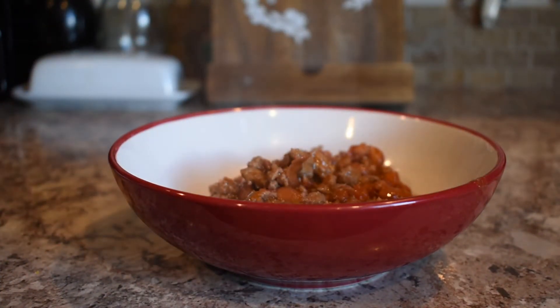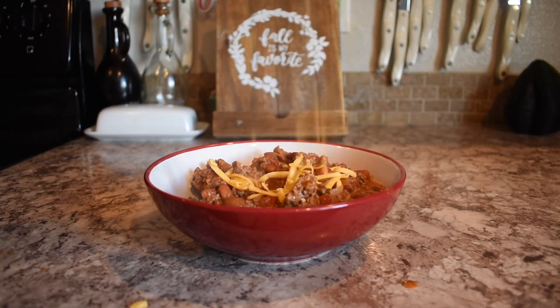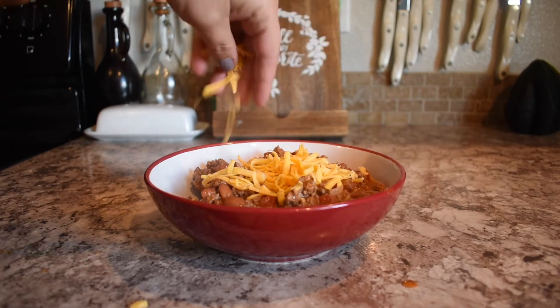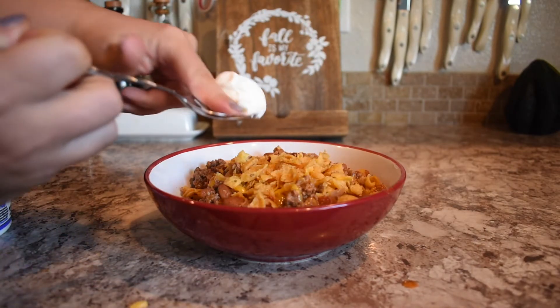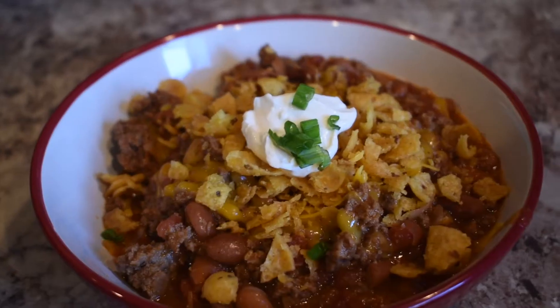I bowled it up — and really the biggest thing is the toppings. I got my sharp cheddar cheese and sprinkled that on top, then added Fritos, some sour cream, and some green onions. And that was it.